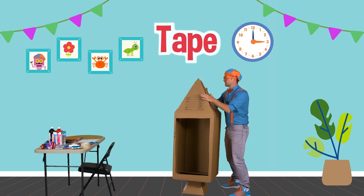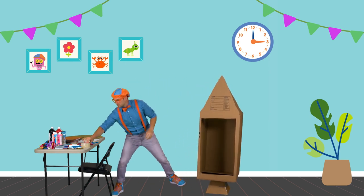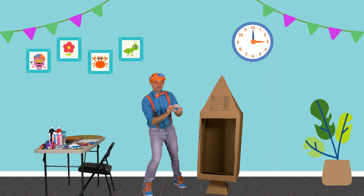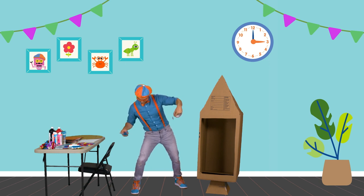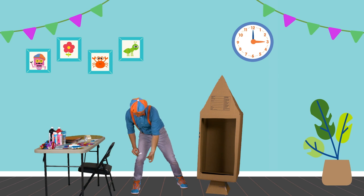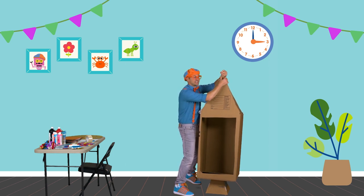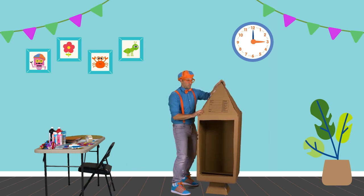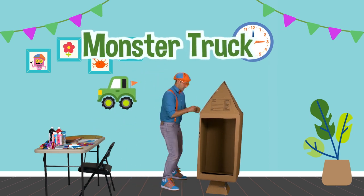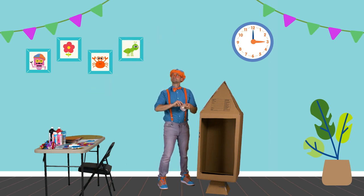Now we need some tape to tape it to make the top of the rocket ship. Pull off a big piece of tape and give it a little slice. I love making things out of cardboard boxes — you can make so many things. Today we're making a rocket ship, but one time I made a monster truck. Another time I made a dolphin, and I named that dolphin Dolphy. Sometimes the tape gets stuck, but that's okay. Tape up the other side. I am so excited to go into outer space.